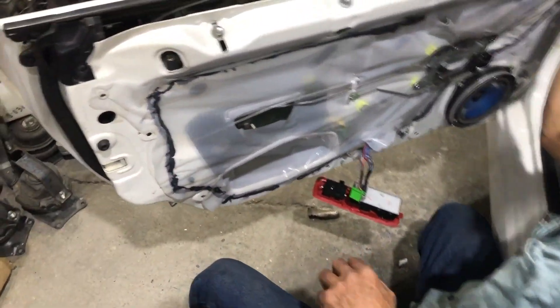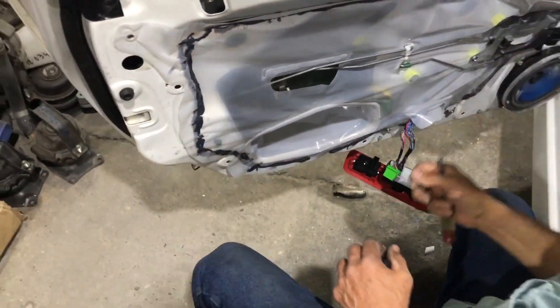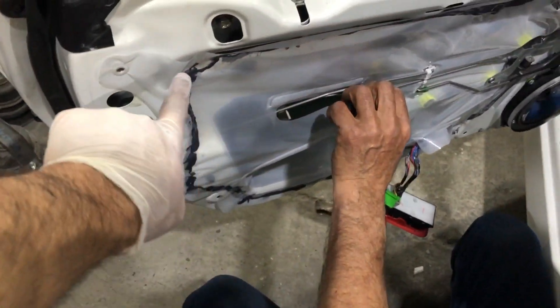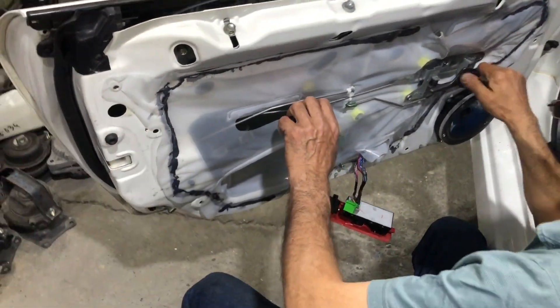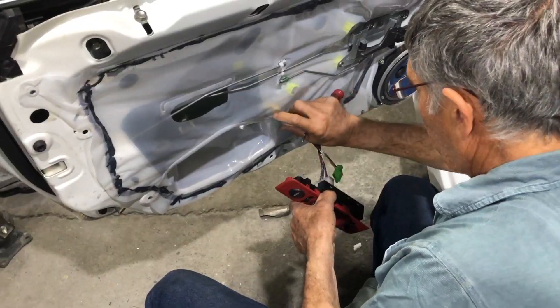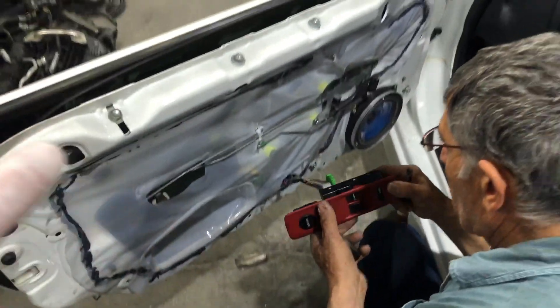We're practically done with the door panel. Got this new cover on because the old one was ripped up — had to add some adhesive all the way around because the old adhesive was not sticky. Dad put on the molding right here, and we're about to put the door panel on to finish this off, and then go assemble the front bumper.